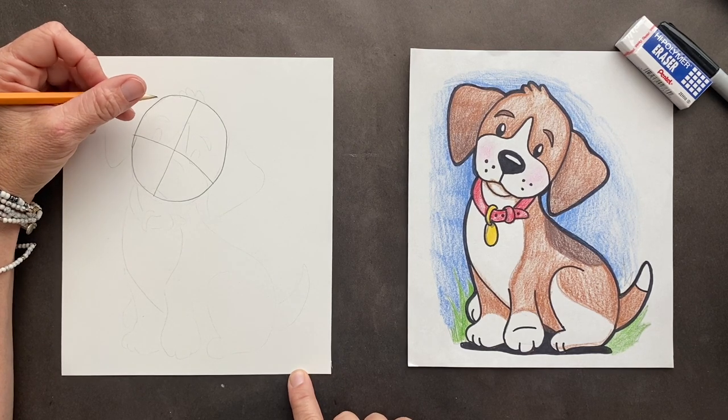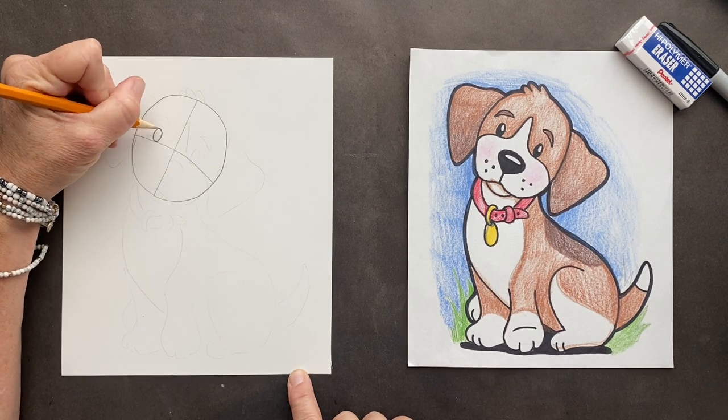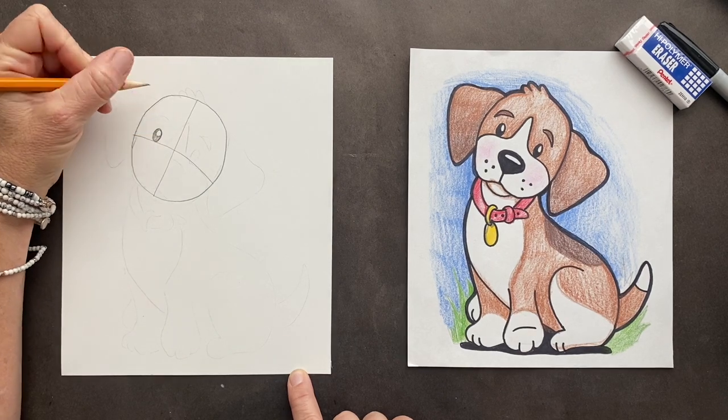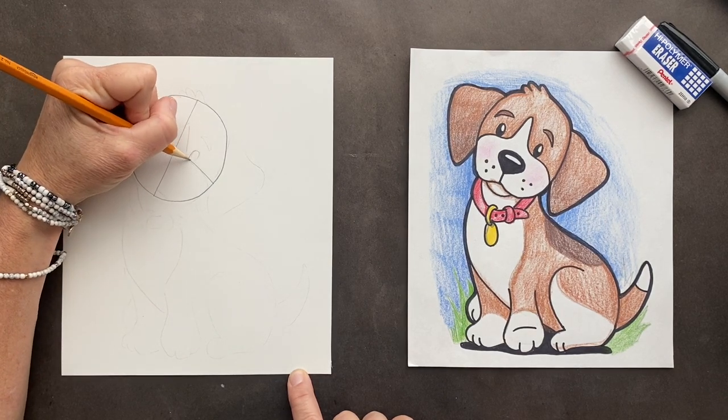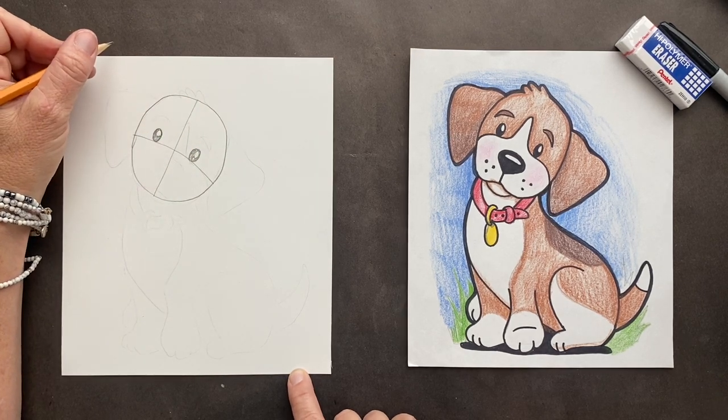Let's get going. We're going to do its eyes — cute and big. That's one thing I love about animals: you can't really see the whites of the eyes, you pretty much just see the color, and it just makes them look that much cuter. So cute.